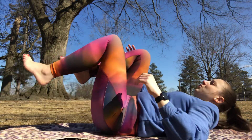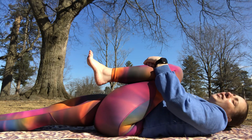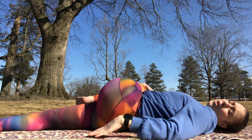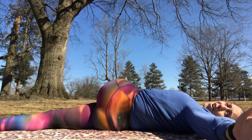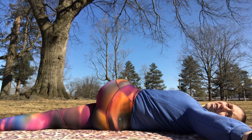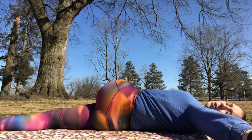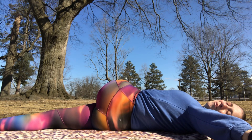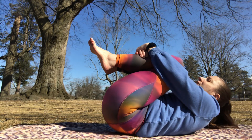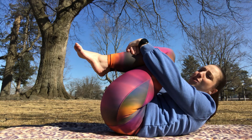Come back to center, give both knees a little squeeze, then extend your right leg forward and down, keeping your left knee hugged in. Use your right hand to guide your left knee over to the right side of the mat, extending your left hand to the left, and look up. Inhale and exhale to come back to center. Give yourself one last big hug — maybe bring your forehead or chin towards your knees, curling yourself into a tiny little ball, feeling the earth supporting your back.